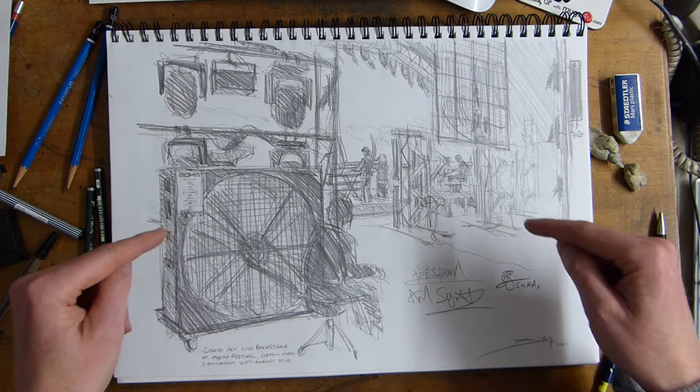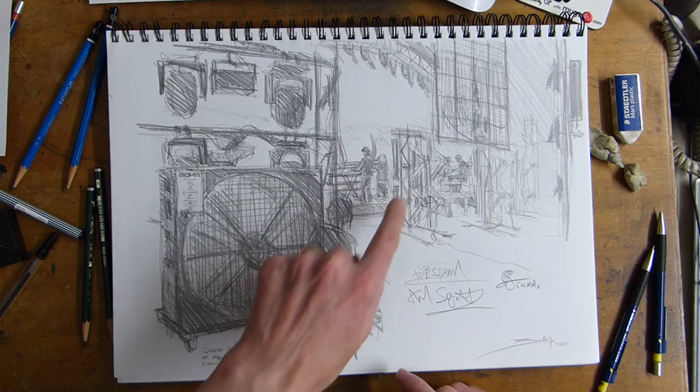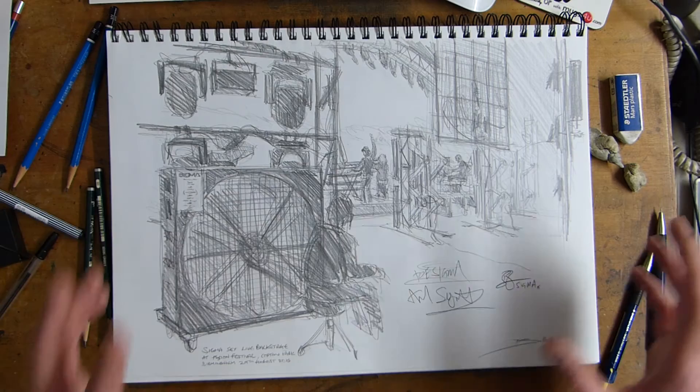Hi, Billy the Artist. This here is my drawing of Sigma, and this is live backstage at the Fusion Festival in Birmingham in August 2015. This little figure here is Ella Henderson, who was singing and doing a song with Sigma — glitter ball — and it was just great being backstage.